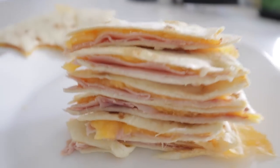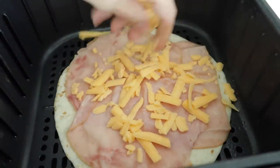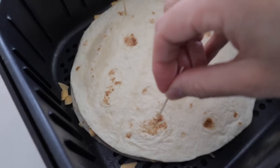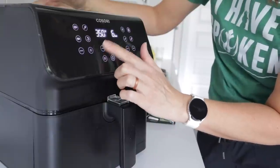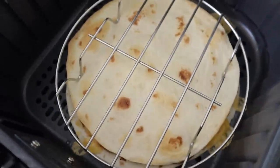Number one: ham and cheese quesadillas. Lightly mist the basket, pop down that first tortilla, throw down some protein, some cheese, and the next tortilla, lightly spray. And if you've got a rack, pop that on top, or you can keep it closed with toothpicks. Pop it in and air fry at 350 for four to six minutes. And that is perfection.